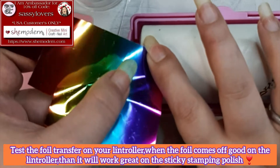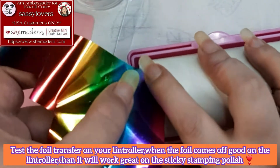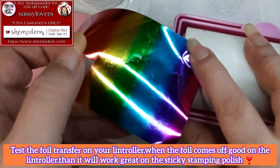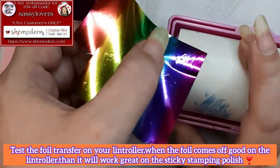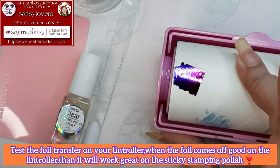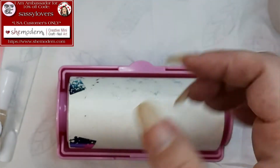Just push the foil to your lint roller, stick it on there, tap tap tap, and when you pull it off and you see that the majority of the foil sticks on the lint roller, that's a good sign — you can use that for the sticky stamping polish.